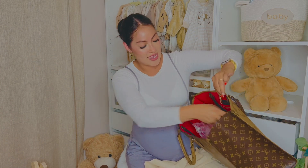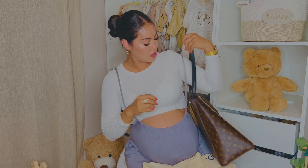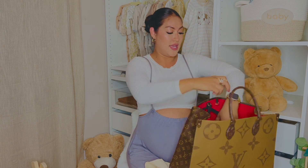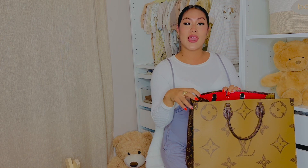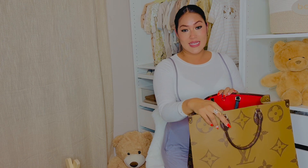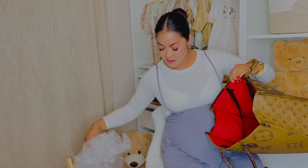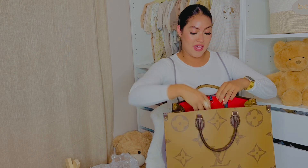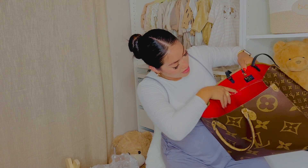It has this longer strap so you can put it on your shoulder, or you can use just the handles on the outside and carry it on your wrist. You can also purchase the longer strap separately to do it as a crossbody — it doesn't come with the strap but you can definitely purchase that separately. Let me remove everything from the bag so you can see all the space. It has a back pocket right here as well.